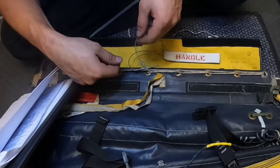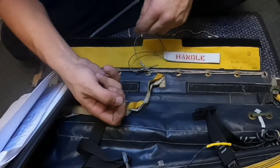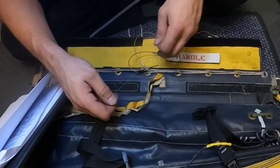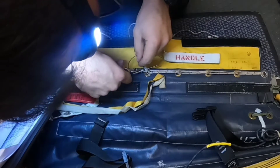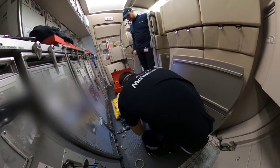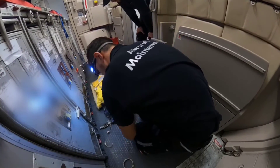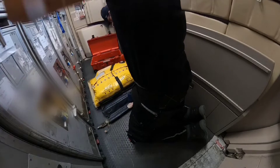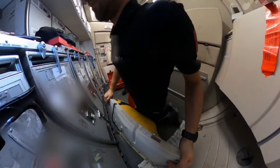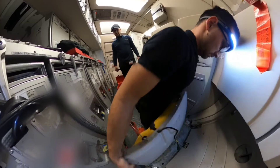Whenever you pull the lever on the left side, it will trigger the mechanism which will inflate the slide. Now all that's remaining is to install the cover. We can then place the slide on the supports — again the slide weighs around 25 kg, so be ready for that.